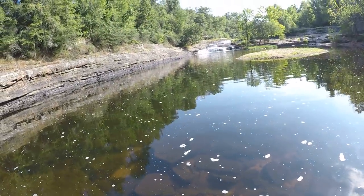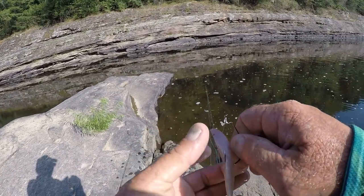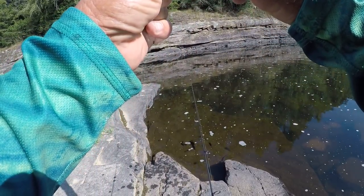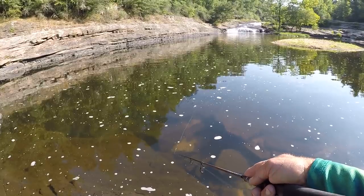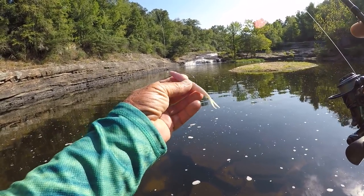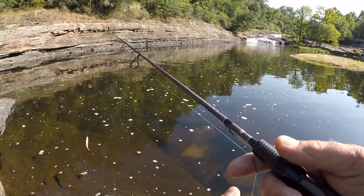Like I said, there's a lot of baits I like to use in creeks, but I guess these two right here are my favorites. It's hard to fail with these two baits. A regular pearl would probably do the trick — that's just me, I just went through a little extra and made it look about the same color as the minnows that are in here.